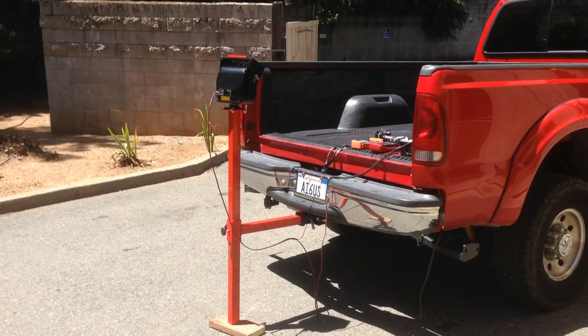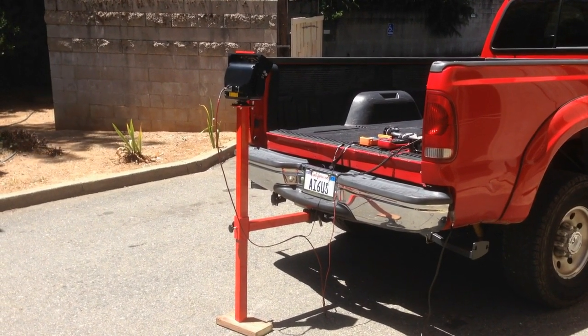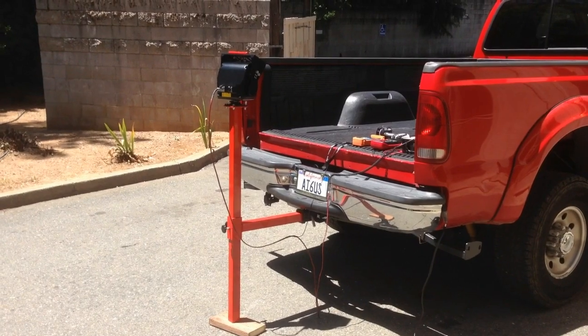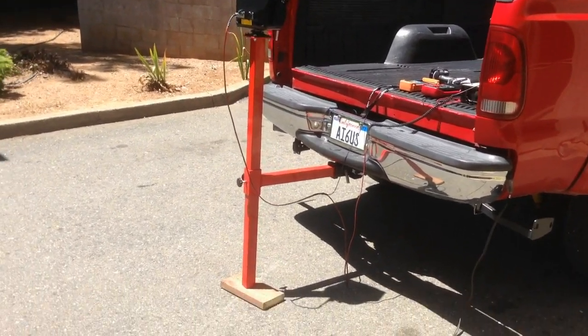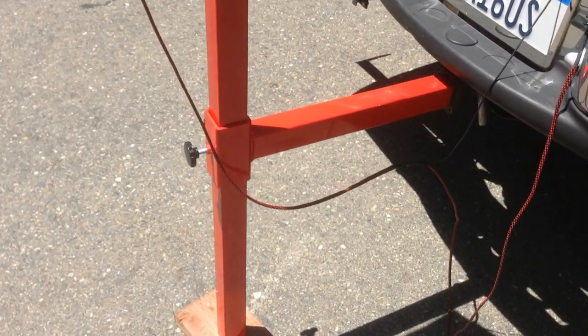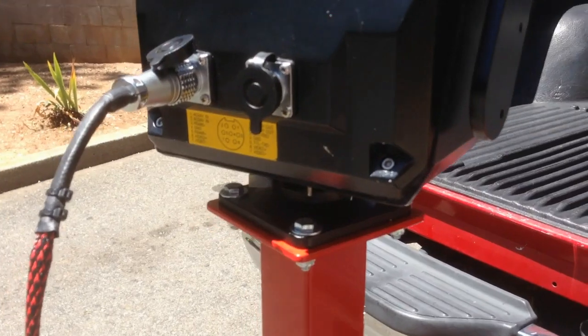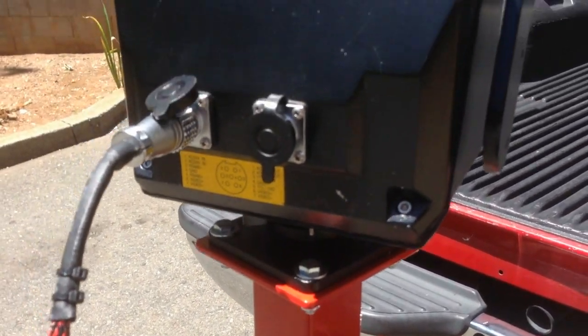This is my proof of concept for a two-axis camera controller used for a satellite dish. This is a receiver mount that I made with an adjustable riser, and then it adapts to the bottom plate.